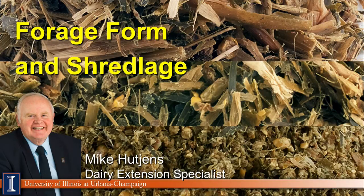Hi, I'm Mike Hutchins, Extension Dairy Specialist at the University of Illinois. This discussion will feature forage form and an update on shredlage, a new technology in producing corn silage.